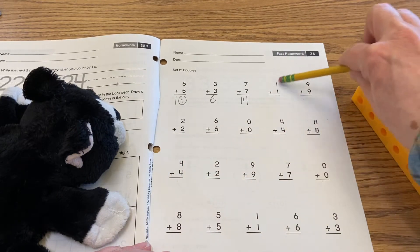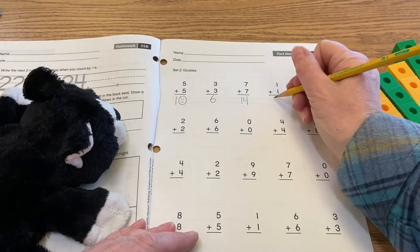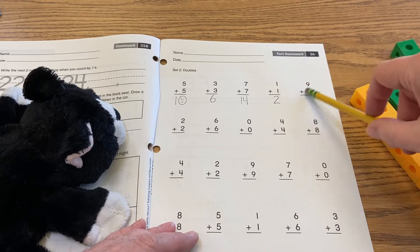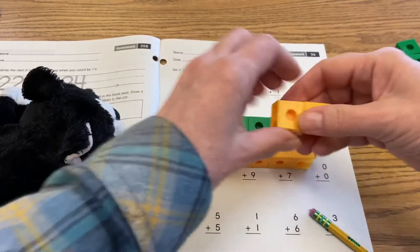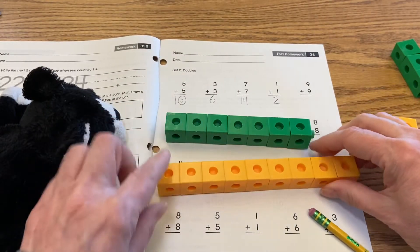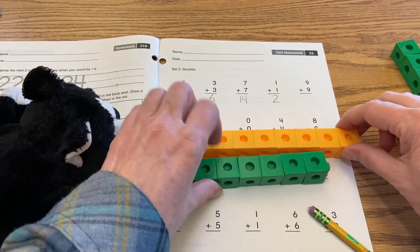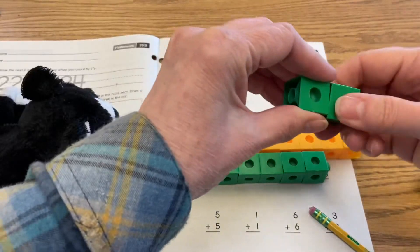I can use my fingers for the next one because it says one plus one — one plus one is two. And then I have nine plus nine, so again I'm going to add some cubes on: one, two, three, four, five, six, seven, eight, nine. Now that I have nine, I know I just need to add two more to my green one to make nine.